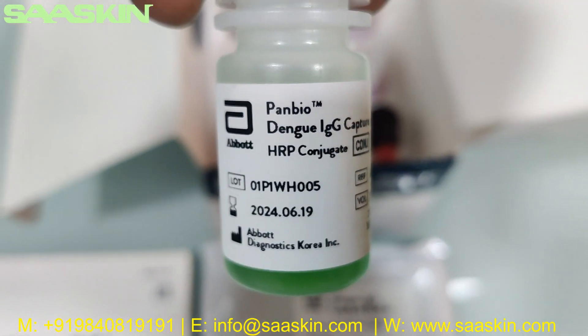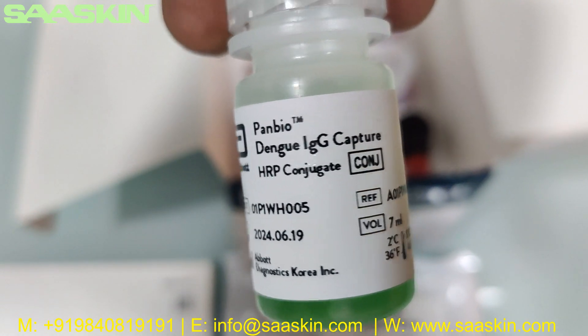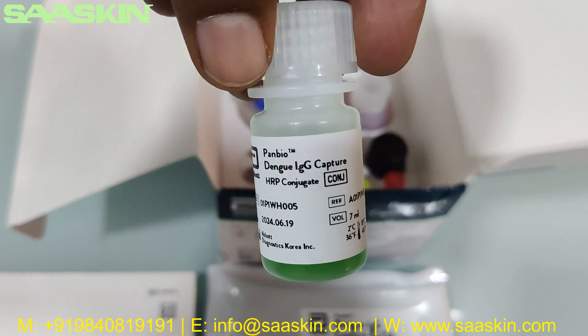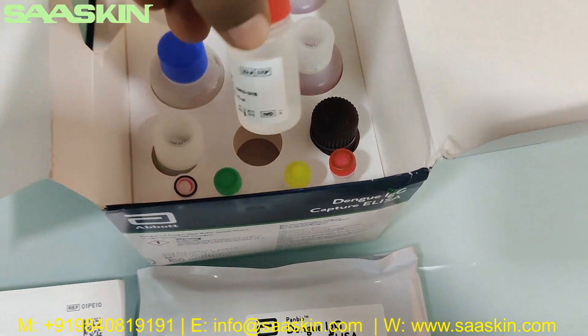Here you can see it is the Panbio Dengue IgG Capture HRP conjugate, and you can see it is a 7 ml bottle. That is the HRP conjugate.